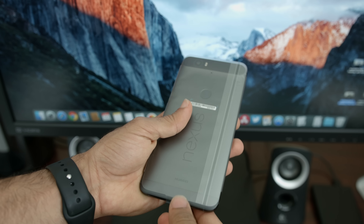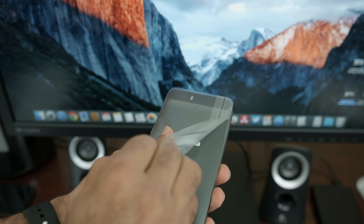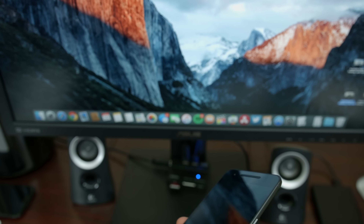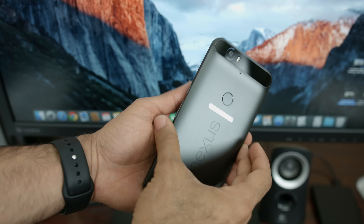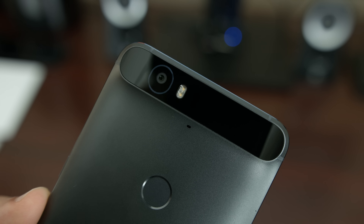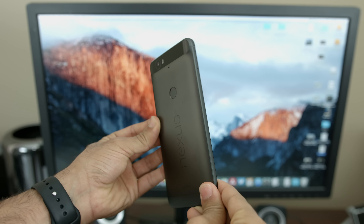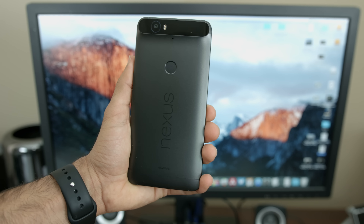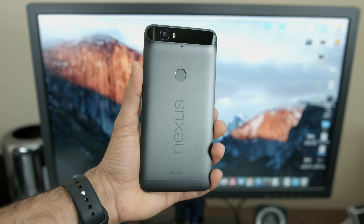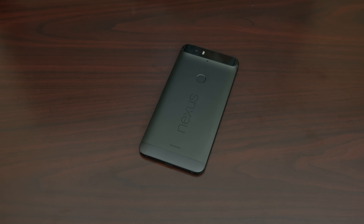The specs of the 6P are quite awesome. Inside, it's packed with a second-generation octa-core Snapdragon 810 processor, clocked in at 2GHz, has 3GB of DDR4 RAM, 32, 64, or 128GB of internal storage, a 12.3MP rear-facing camera with laser autofocus, an 8MP front-facing camera, and a design that is simply beautiful. I gotta hand it to them — Huawei, you've really outdone yourself on this one.